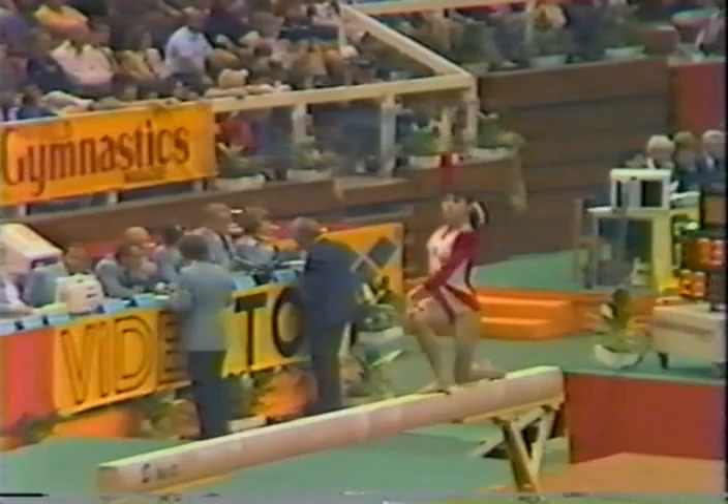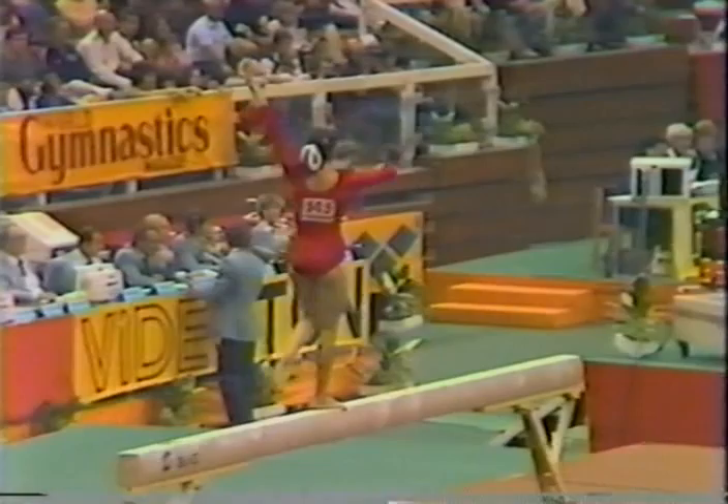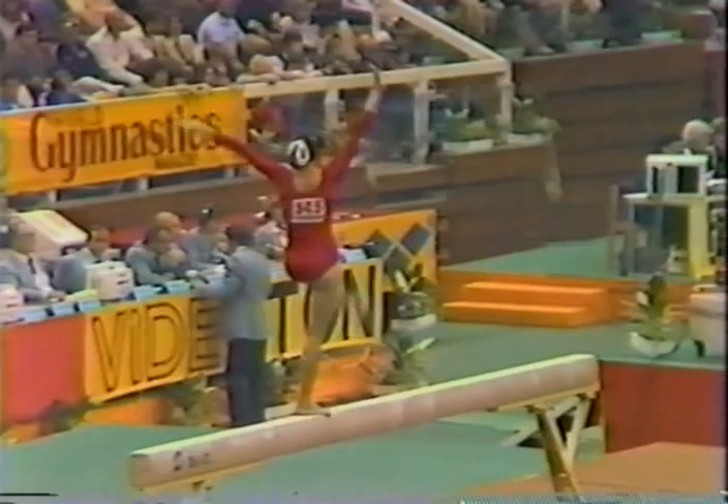Does she remind you of any of the other Soviet gymnasts? I was just thinking she does remind me of Lou Miller an awful lot, who is one of the judges in this competition. It's a high compliment. Yes, she's a beautiful gymnast, and unlike some of the little pixie types you see quite often.